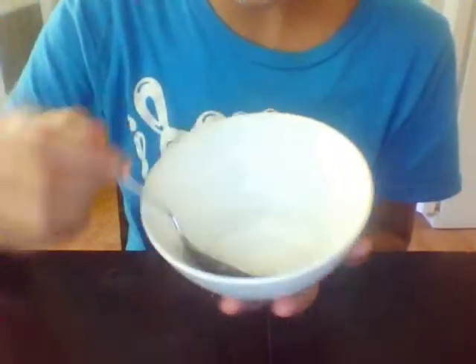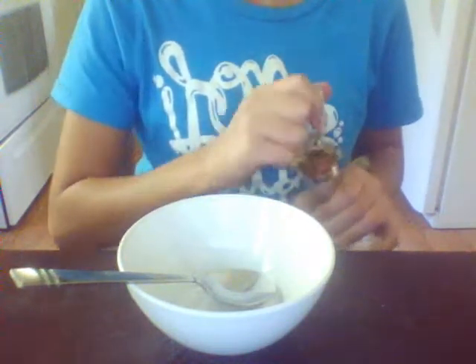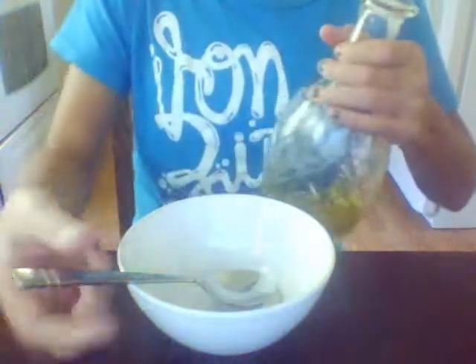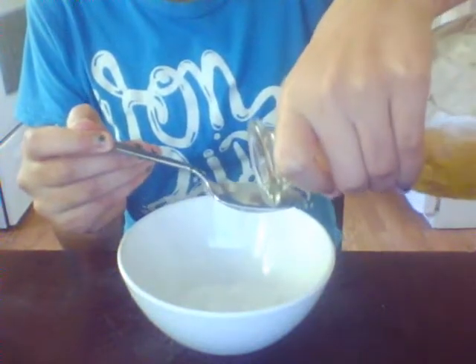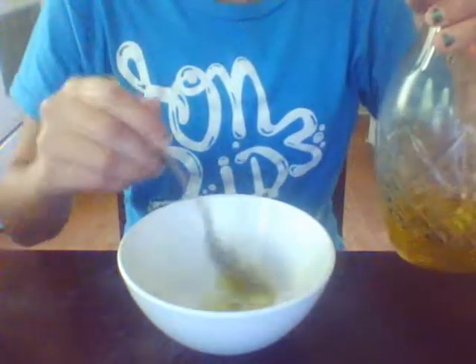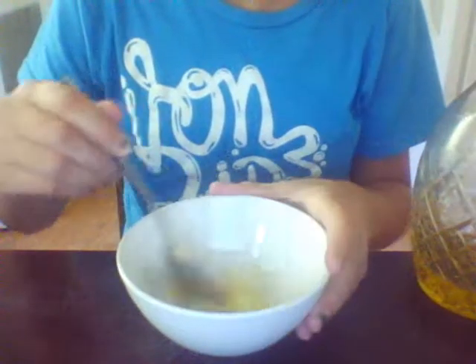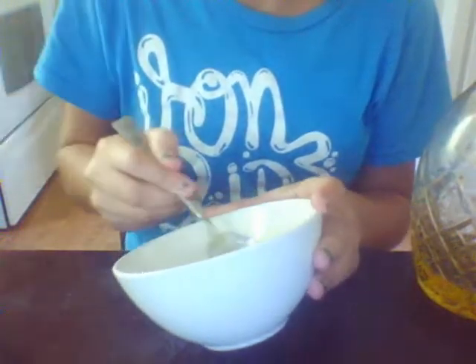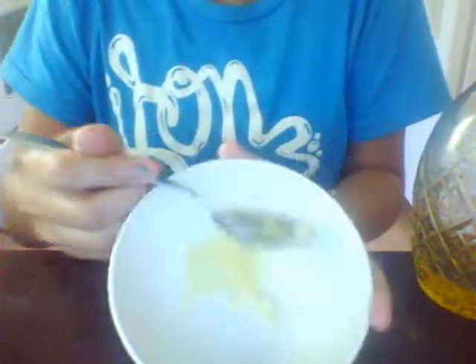Now that we've put in the sugar, we're going to be using the olive oil. Cody, can you please pass me the olive oil? Thank you. Cody is four, turning five, and he's in kindergarten. So we're going to take the olive oil and pour around a spoon and mix. I put a little bit less than a spoon — this is what it looks like so far.